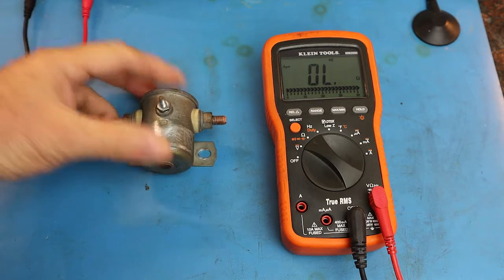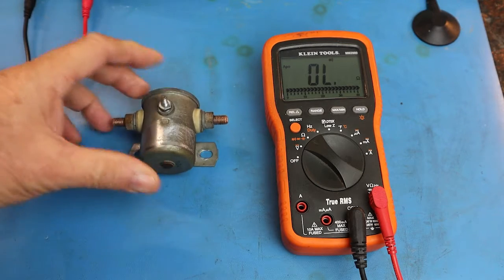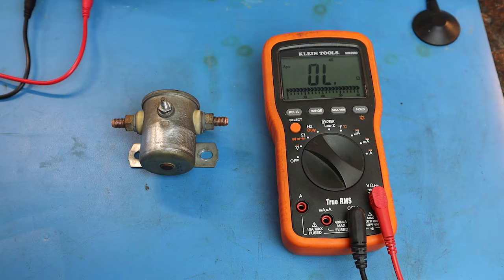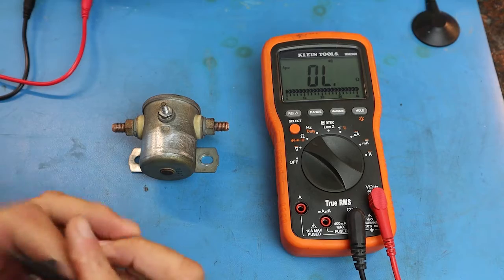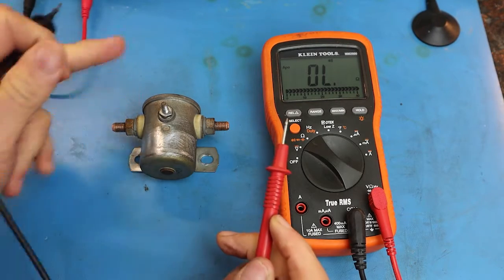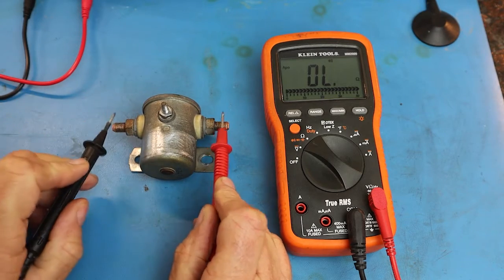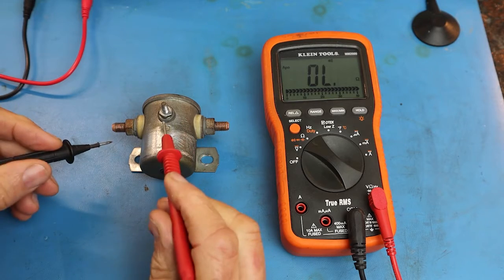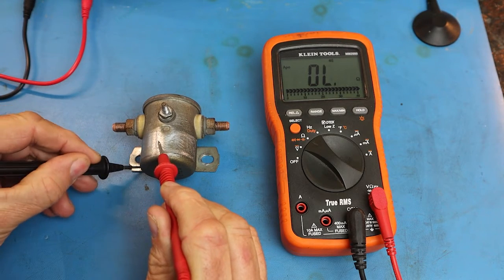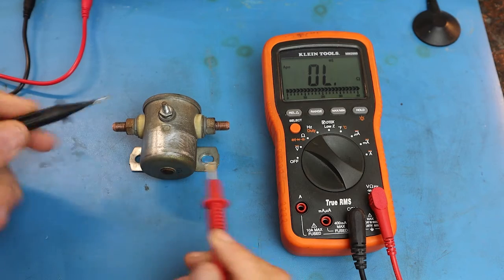Here we have a bad solenoid. This solenoid was pulled off of my bus conversion project — this solenoid is 30 years old. I'm going to show you how to troubleshoot with a meter and determine if this solenoid is good or bad. Like we did with the new solenoid, if we touch the two terminals with no current going through the solenoid, we don't get a complete path or circuit through the solenoid — we get no beep.